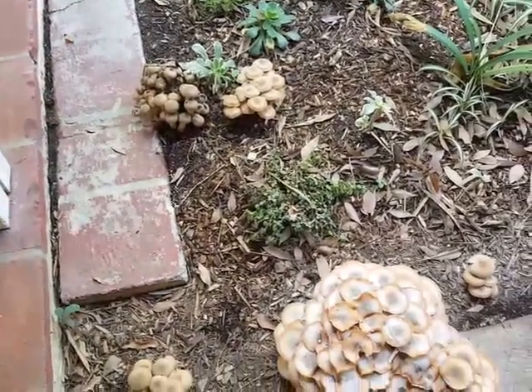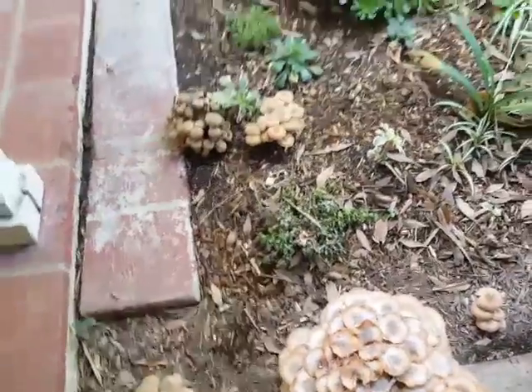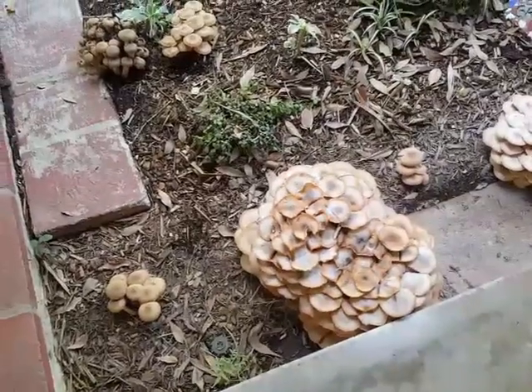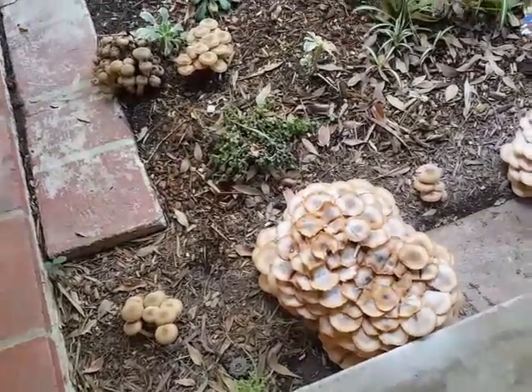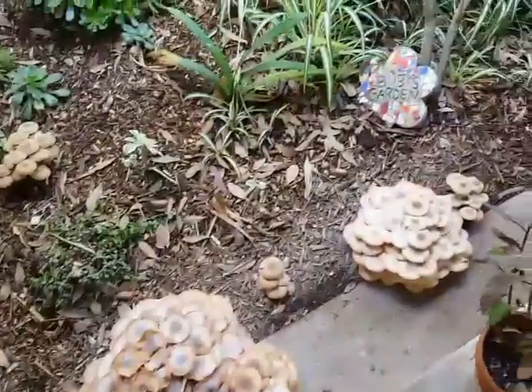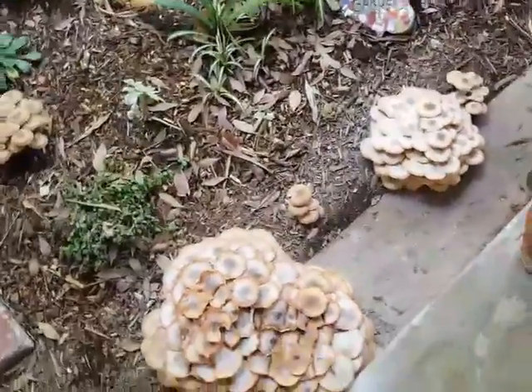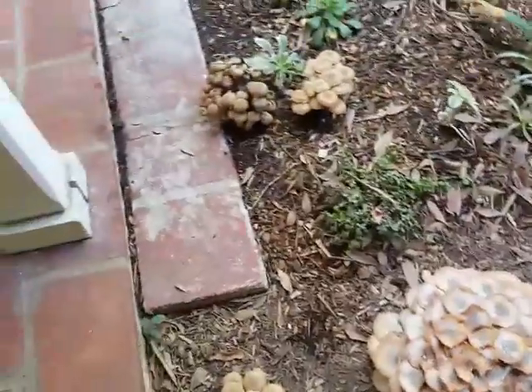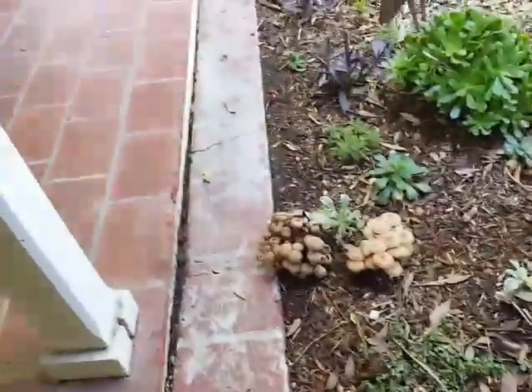It is a soil-borne disease. This will kill all kinds of different plants — many plants are susceptible to this. I happen to have it in my soil in my front yard.